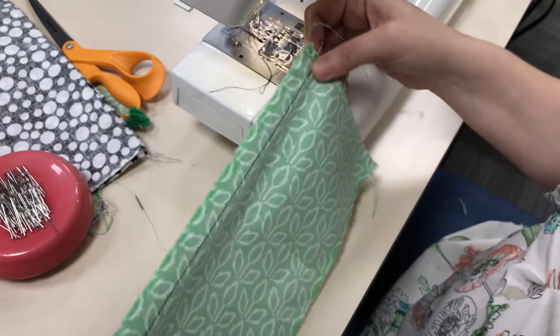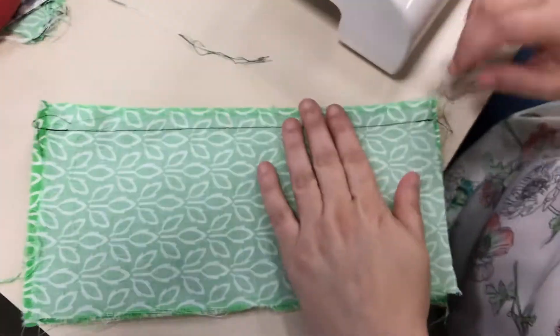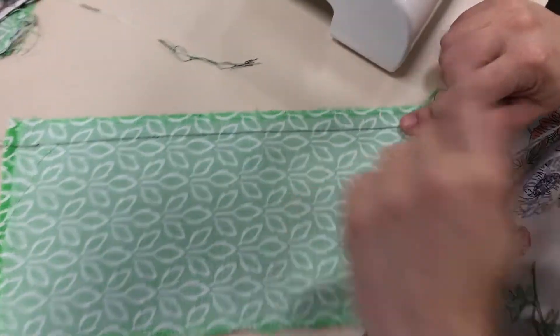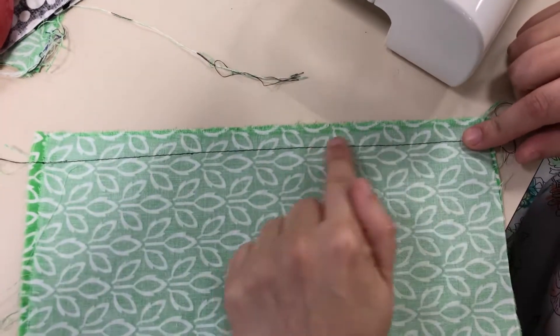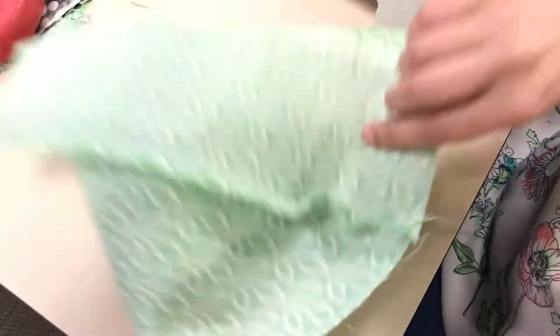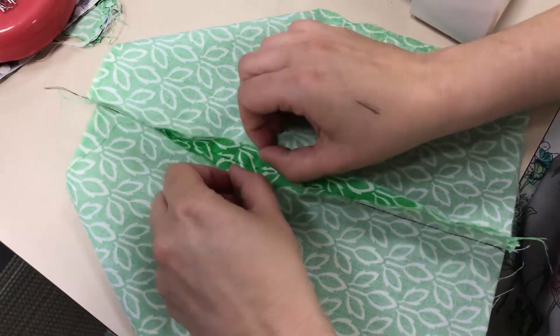There are several different seam finishes. I'm not going to show you all of them — some of them are very complex. I'm going to show you some of the simplest ones, but each one involves having to move to the ironing board. So the first thing I'm going to do for this first one is move over to the ironing board.